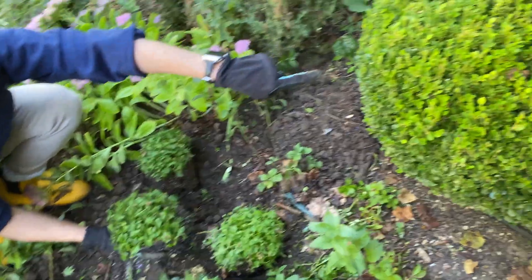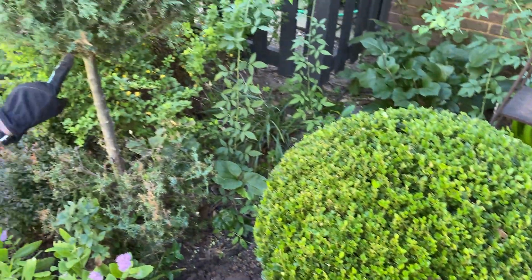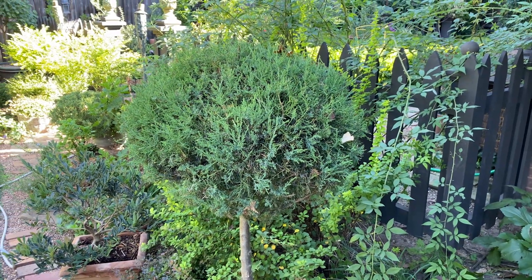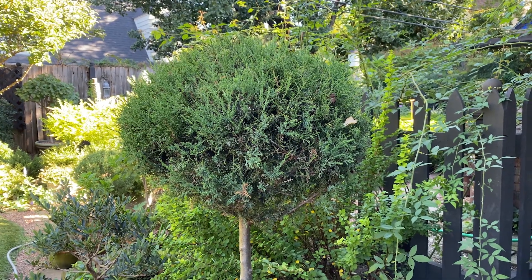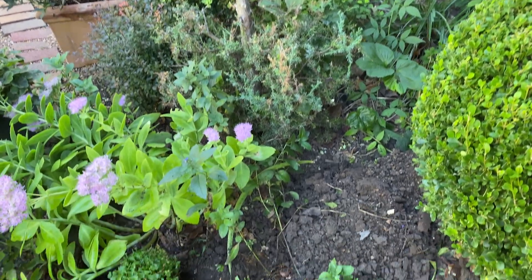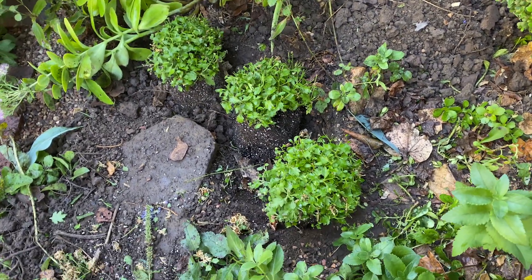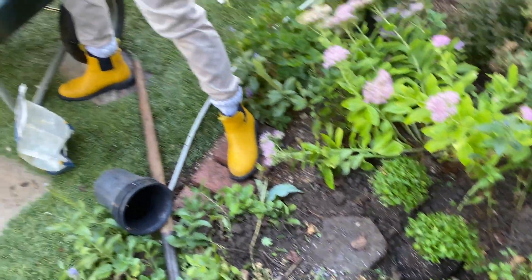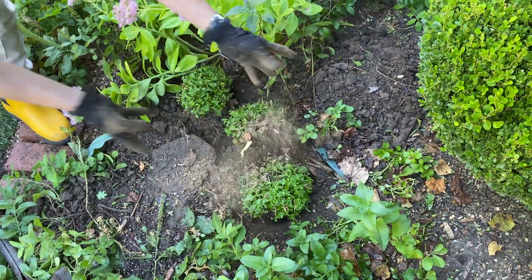By the way, this is a winter green boxwood, and this topiary behind me was a freebie — it was just a blue point juniper that seeded itself there and I turned it into a topiary. Because this soil was so compacted, I'm not going to replace it with the same soil. I'm going to replace it with some of my trusty Happy Grow Landscapers soil mix.